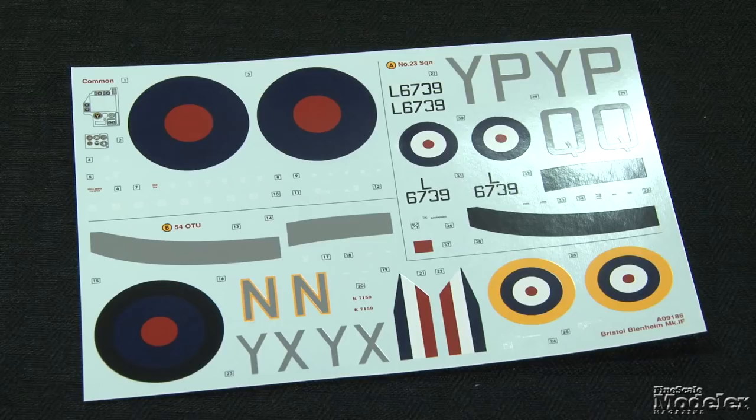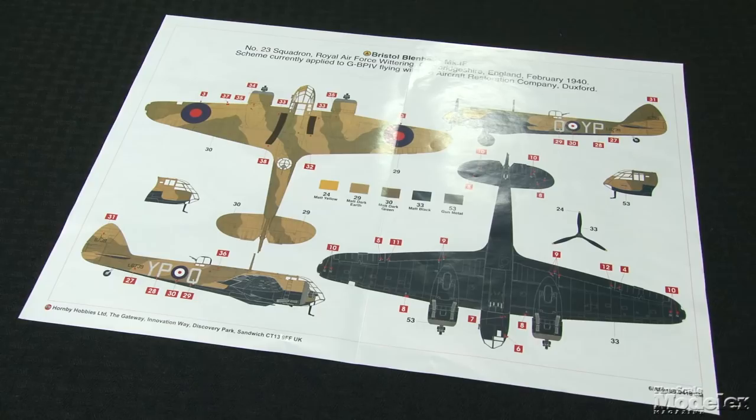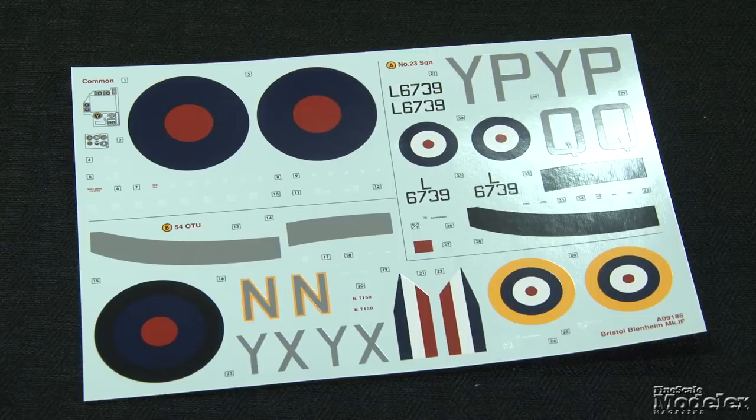Cartograph decals provide markings for two Blenheims: one in dark green and dark earth over black, one in overall black. This is a nicely detailed kit that would look right at home next to a Beaufighter or a Defiant.